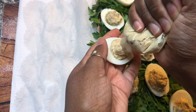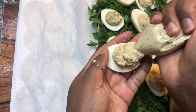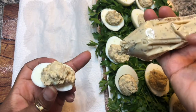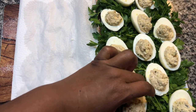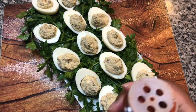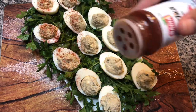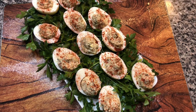And with that, we're done. We've got a little bit of the mixture left over, which you could actually use on crackers. They look lovely. The normal thing to do is sprinkle deviled eggs with some paprika, so let's do a little bit of that — just a little. There we go. They look wonderful.